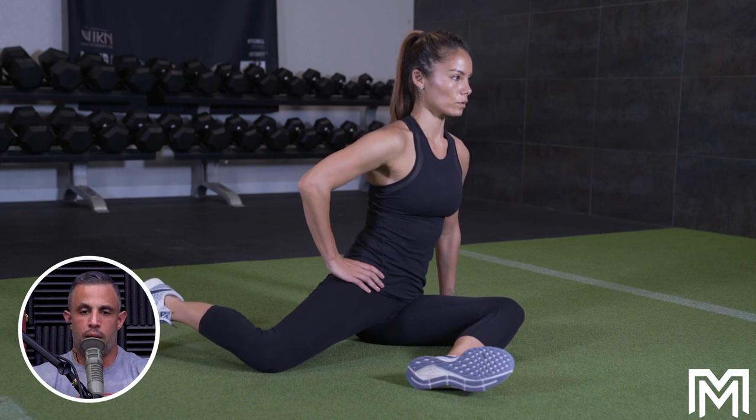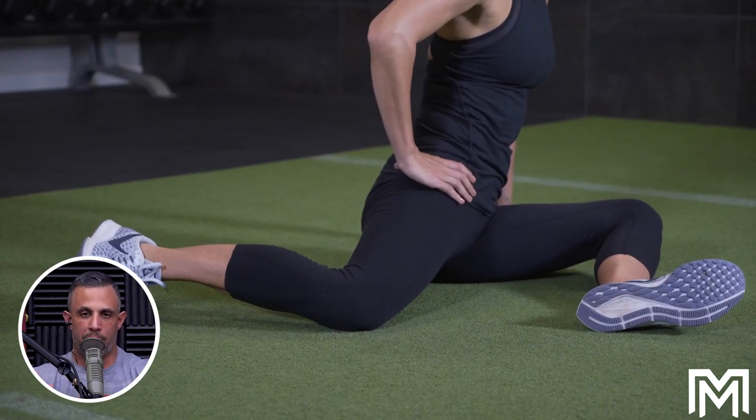I would also have her foam roll before she gets into the 90-90 — that'll help. She might be so tight that's why she feels pain in the patella. If she's really tight along the IT band and along the sides, that would help put her in a better position. Also, if you have access to yoga blocks, this is another way to regress the intensity in the 90-90 position — you elevate your leg a bit, or you start from a higher position, which makes it easier to get into that position.